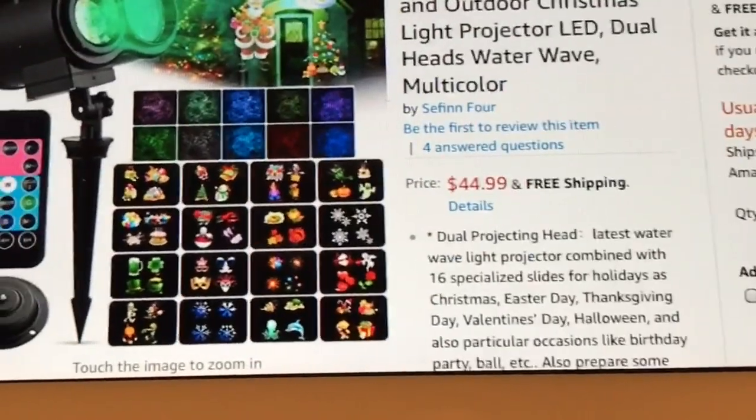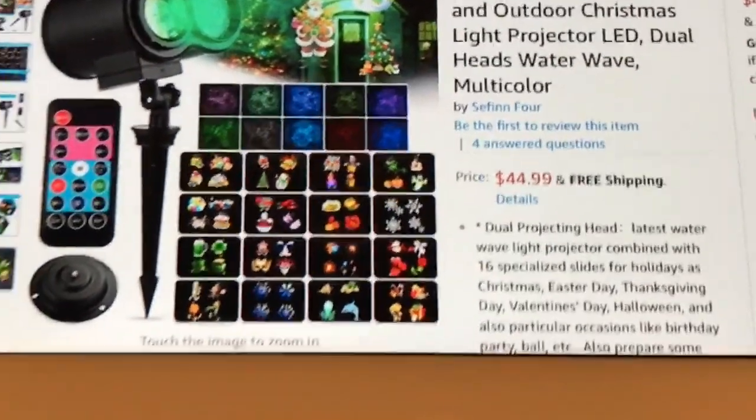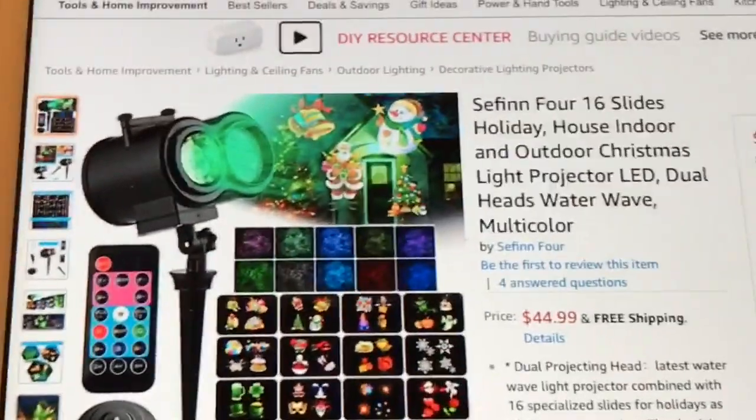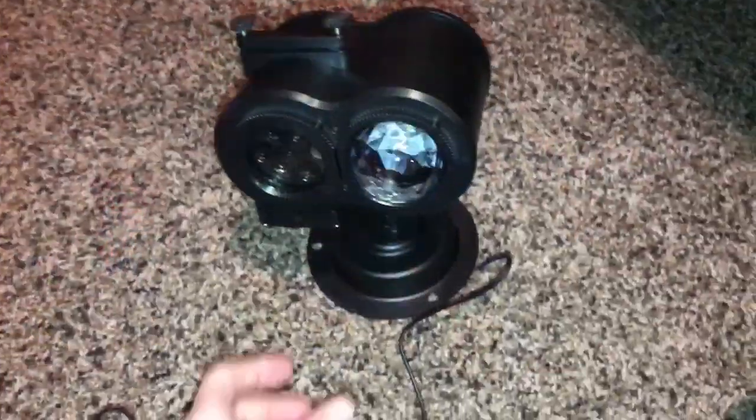It retails for $44.99 with free shipping. I've been playing with it and I wanted to show you what it looks like on my wall.